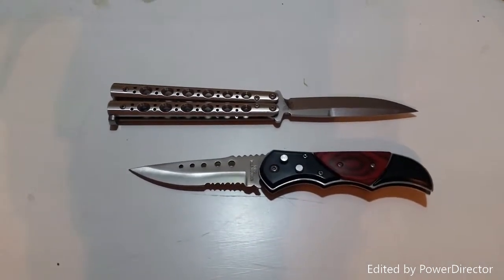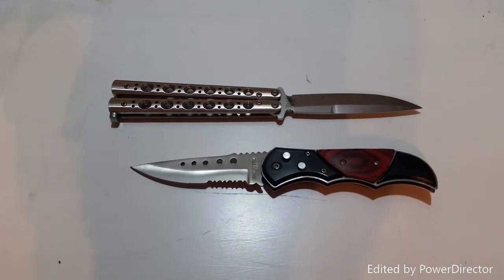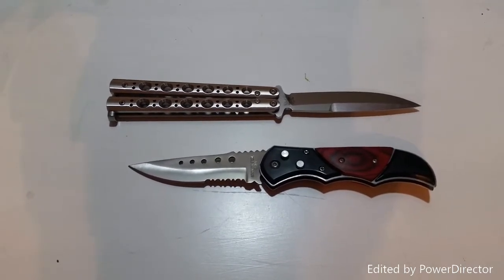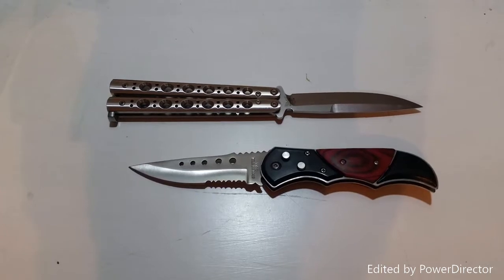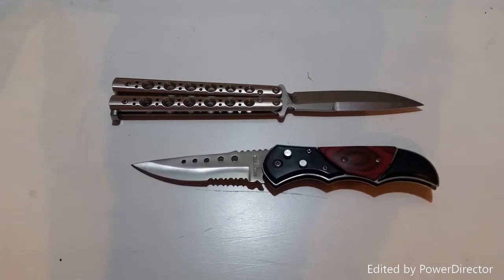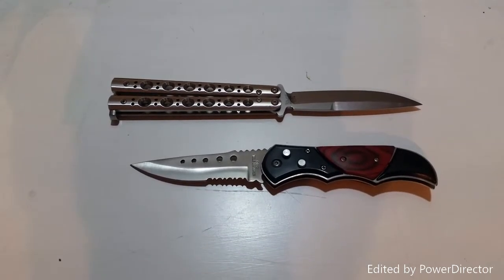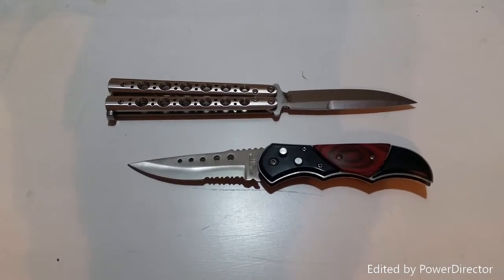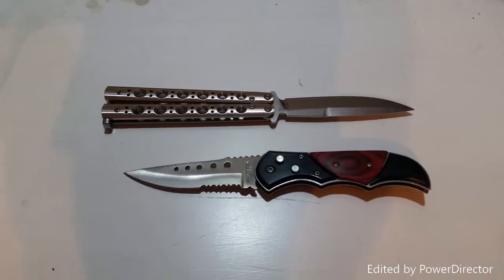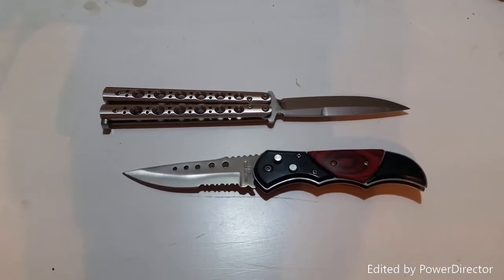Serrations aren't super useful for everyday cutting tasks. They look okay on some knives, and menacing on others. Some are very well done — an example would be the CRKT Fossil; the Veff serrations look very nice on that particular knife. I try not to be a knife hater and I try to see the value in a lot of different styles of knives.